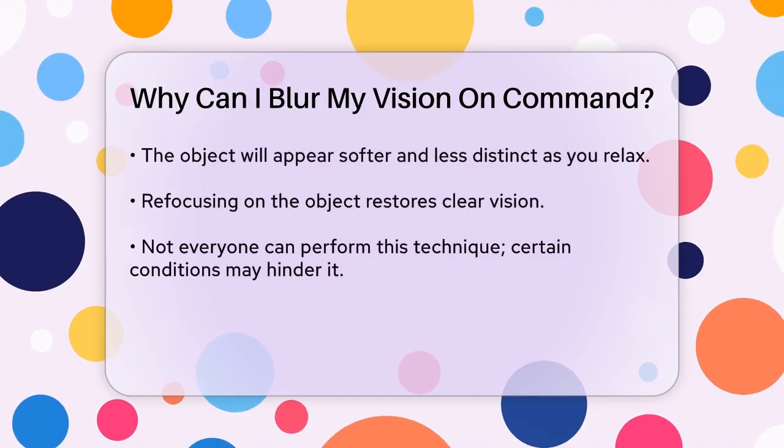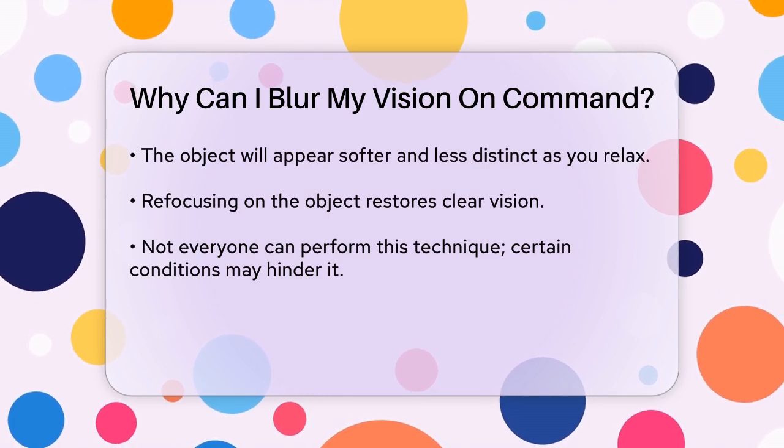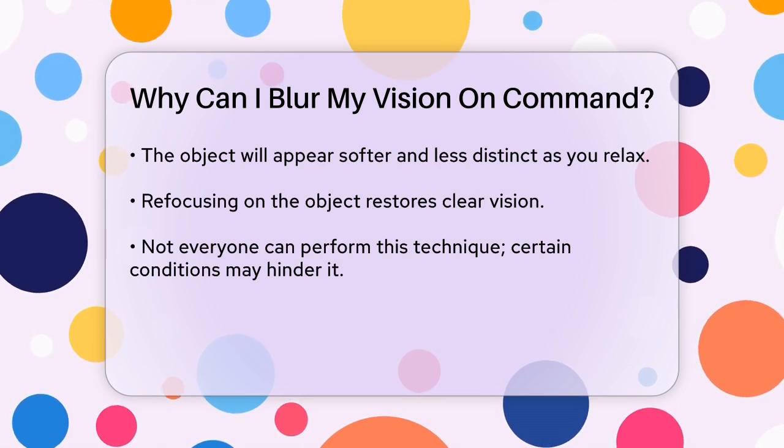This is the key aspect of IBV, where the details of the object may soften, giving your vision a different quality. When you're ready to transition back to clear vision, simply refocus your eyes back on the original object.